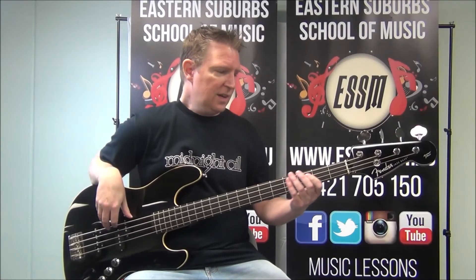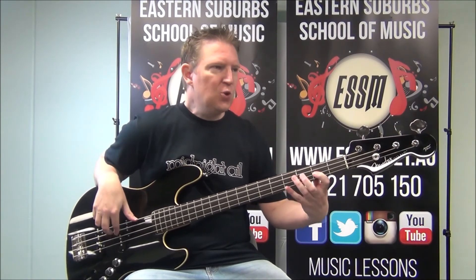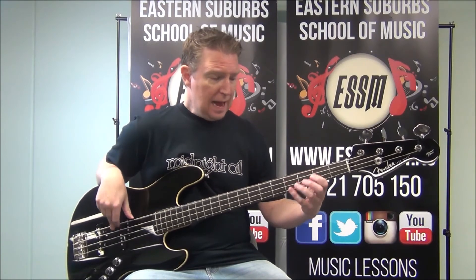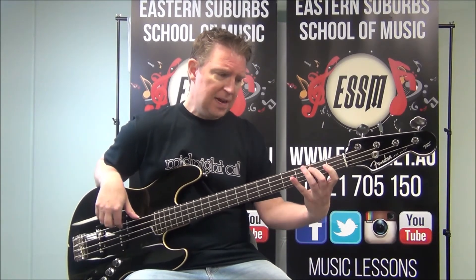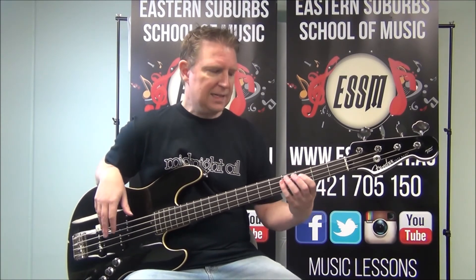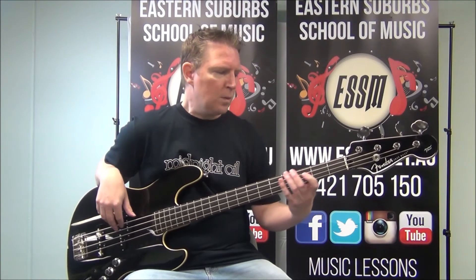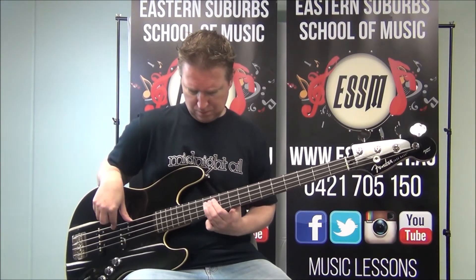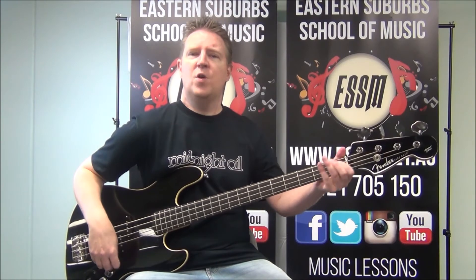The chorus of Fernando sounds like a walking bass part on E, down to A, back to E, then A, G diminished, F sharp, B, back to that walking pattern, and then back into the verse.